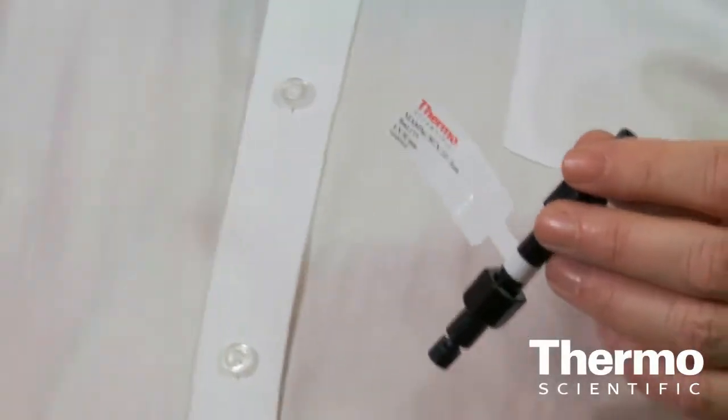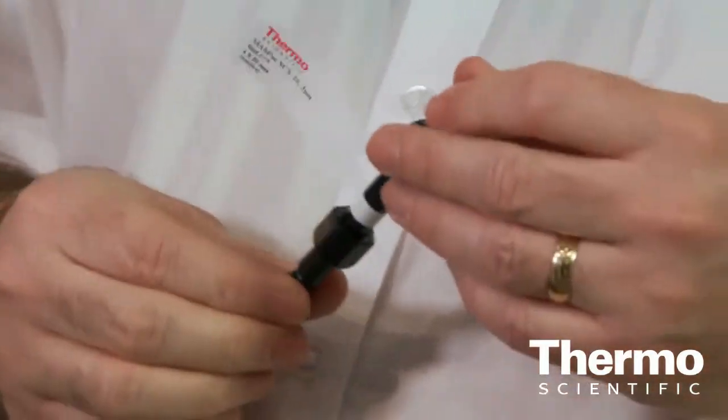The small particle size that these columns now have offers a much faster separation time. These columns are based on an absolutely unique stationary phase design. They have a solid polymer bead which has a hydrophilic outer coating, and then a polymer graft that handles the ion exchange element of the separation.